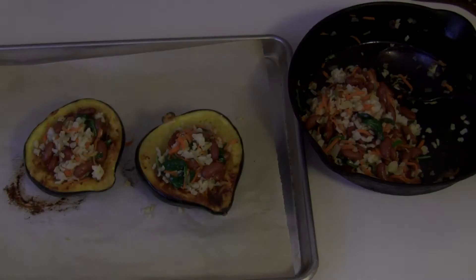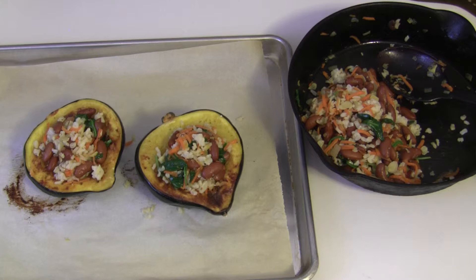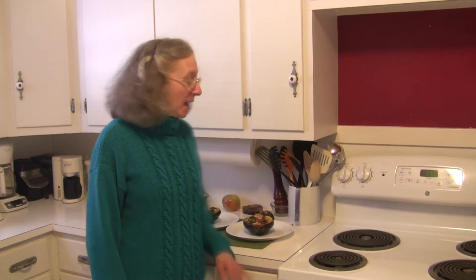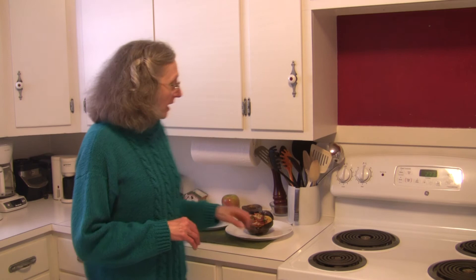There we have it — I have the squash stuffed and you can see what they look like. There's a good bit of filling left where you can use it to stuff more squash, save it for another meal, or have it as an additional side dish or main dish. It wouldn't make as much if you didn't add the beans to it. This would be excellent even without the beans as a side dish with chicken, beef, or fish. So it makes an excellent dish either way — and here we have some beautiful stuffed acorn squash.